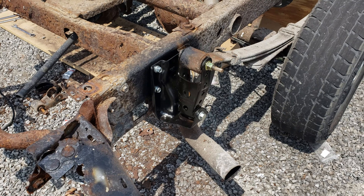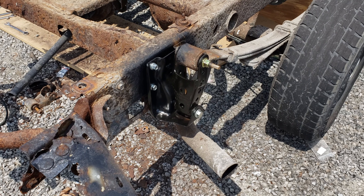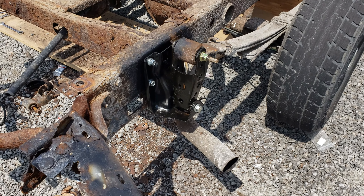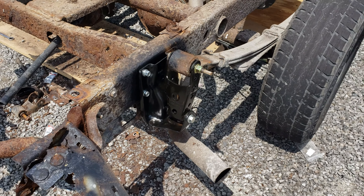Son of a... gun. You thought I was going to say something else, didn't you? And here we are — we got the rusted out brackets replaced. As these trucks typically go, it's the shackles that go bad. So I bought shackles instead of the brackets — full disclosure.